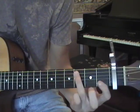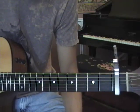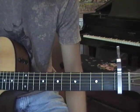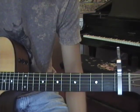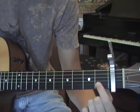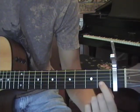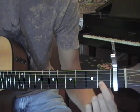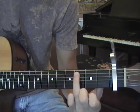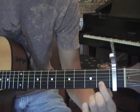The next chord is very simple — just take your ring finger off. Start on the D string: D string open, G string open, and 2nd fret on the B string with your index finger. So the first chord was that, and the second chord is this.